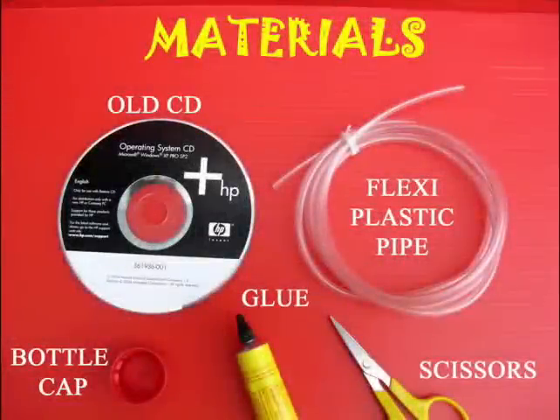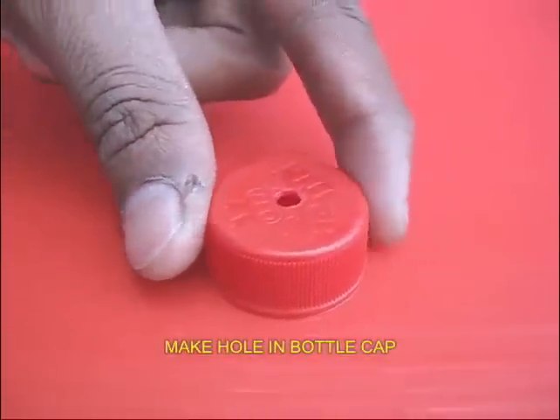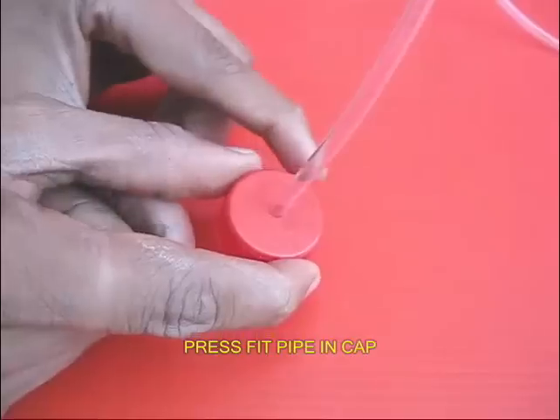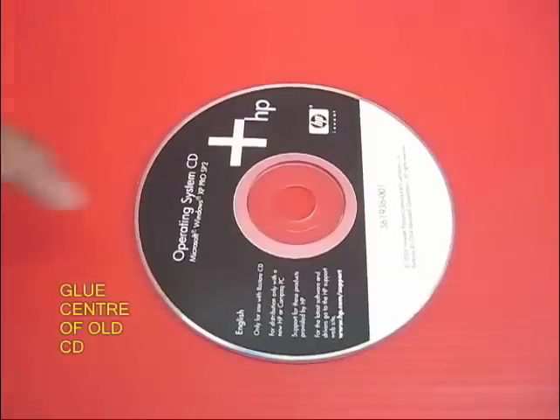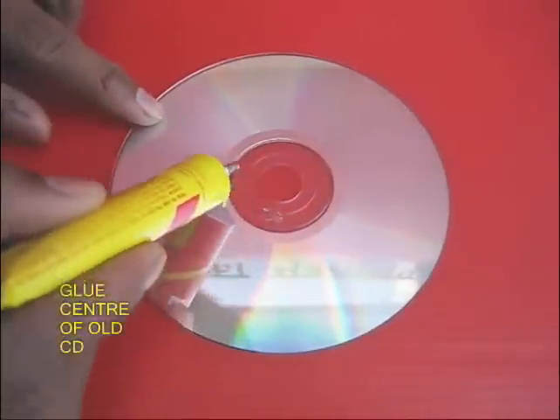This experiment will continue to work with the hovercraft. Here you will use an old CD, flexi-plastic pipe, scissors, and glue.